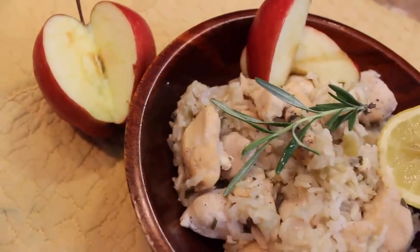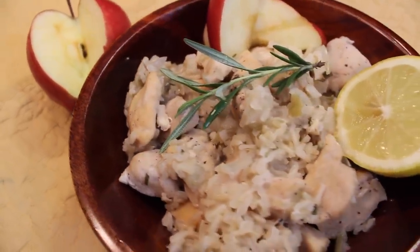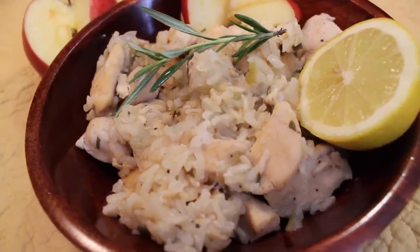This slightly sweet and mostly savory dish is perfect for those of us who hate to clean. Why? Because it's made in one pan.